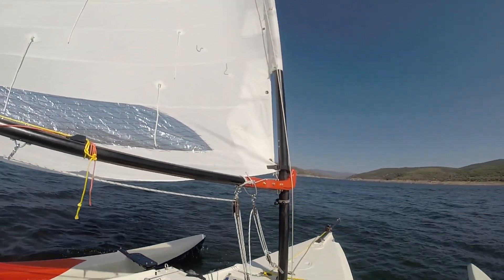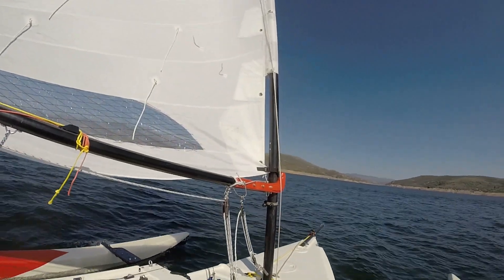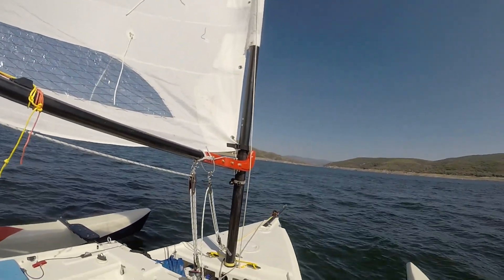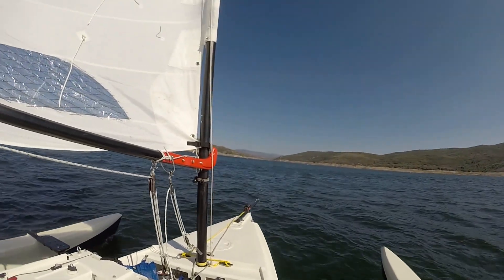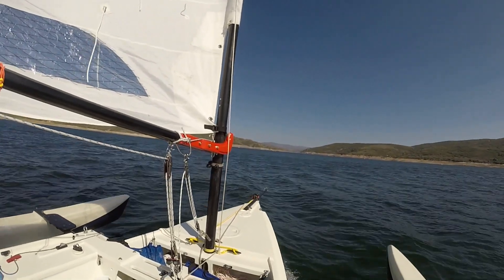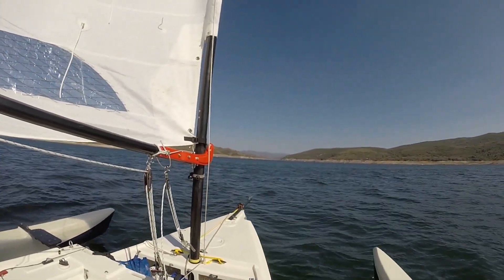I'm thinking about putting a foresail up, but without it being on a furler I'm not sure — I'm thinking I'm going to have to be just a two-person foresail boat. Maybe not, maybe I'll figure it out. I'm taking my time going through the paces on Squirt. We'll eventually get it all dialed in. This is the fifth time I've been out — first time I've been out on my own.